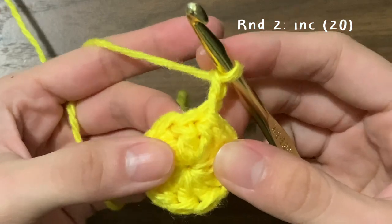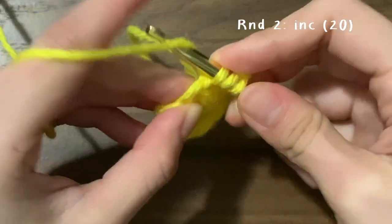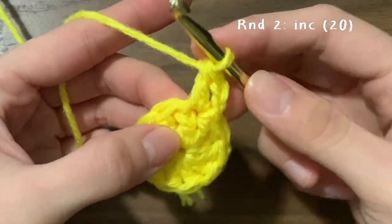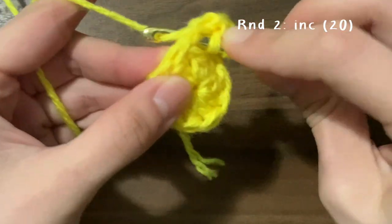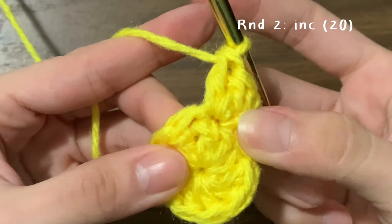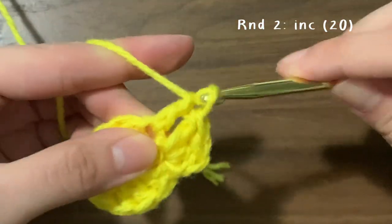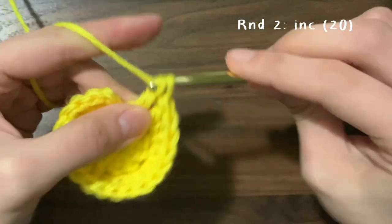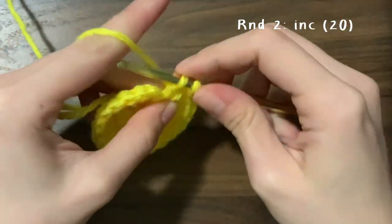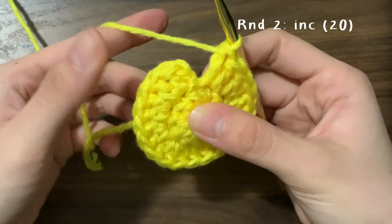The very first double crochet should go into that same stitch that you just slip stitched into. For this round we are going to be doing increases all around, which means two double crochets into every single stitch. Do one double crochet into the first stitch, go back in and do a second one, then move on to the next stitch and do two into that one. Continue this all the way around — you should end this round with an increase into the last stitch. The slip stitch from the last round looks like a stitch but do not double crochet into it.